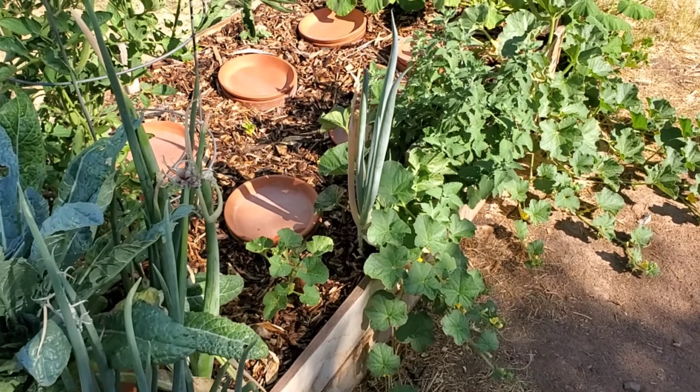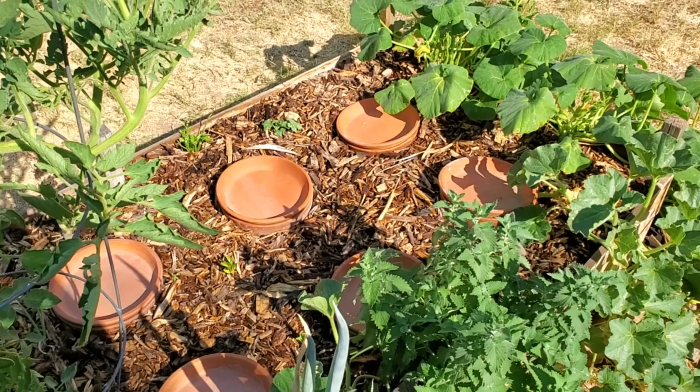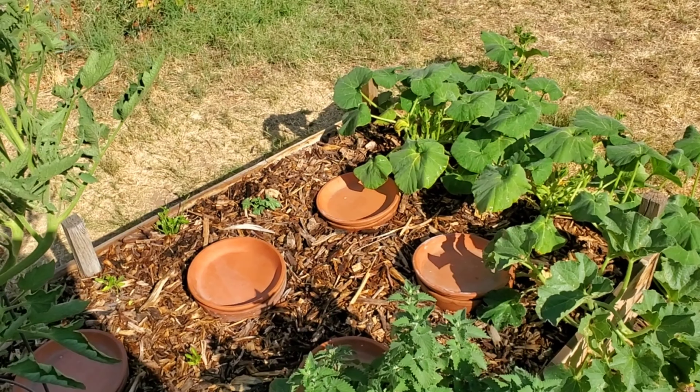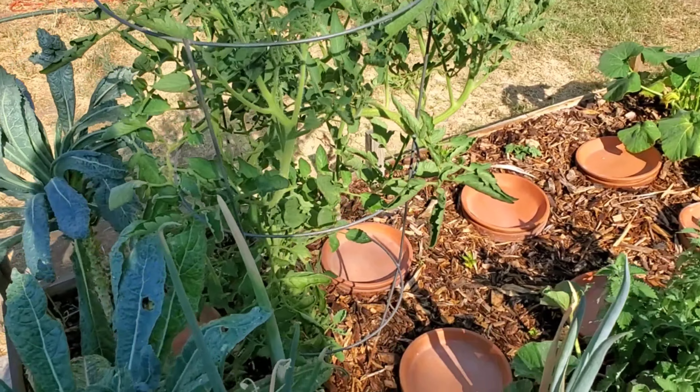Everything is full, everything is watered. I'll wait until the evening to make any big changes and transfer some of the plants. The squash is already looking a bit perked up, so I'm going to take that as a very good sign. But I do definitely need to get out here again with some neem and spray just as a preventive.